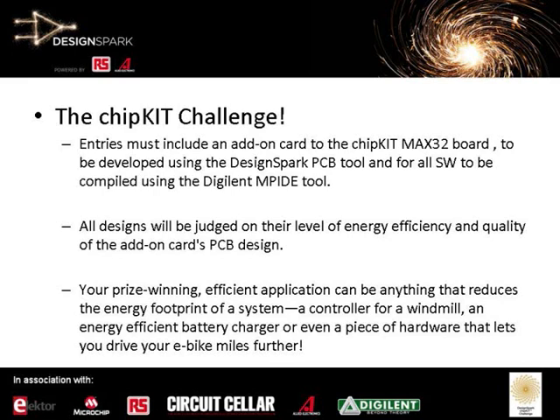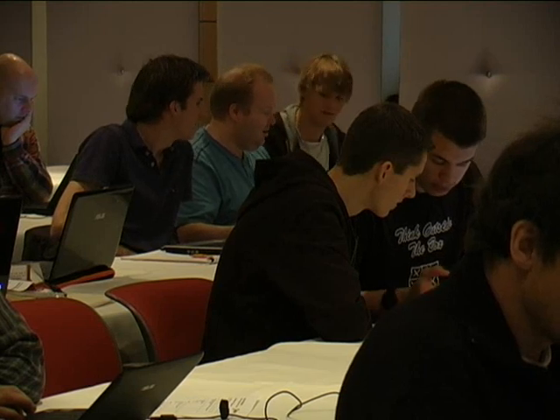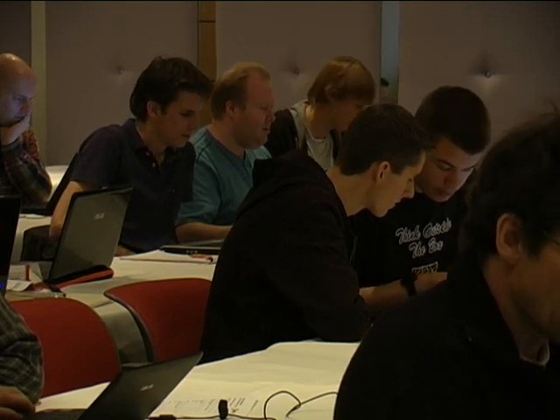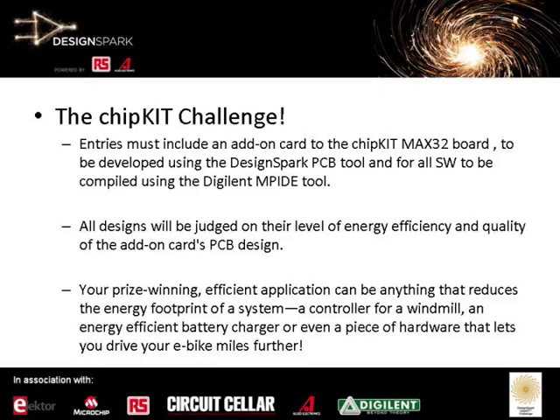Using the IDE tools provided by Digilent, we will look at the competition to see what can be the most energy-efficient product designed, based on criteria of innovation, energy efficiency, and overall performance. It could be a new controller for a windmill, or something for e-bikes, or just something that you see in your everyday life that you think maybe we could make more efficient and use less power.